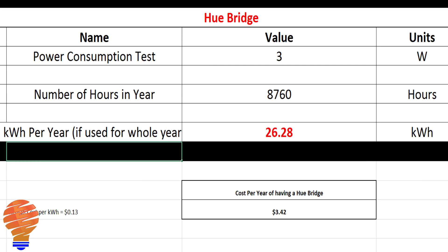There's one more component we need to talk about: the Hue Bridge. Straight off the Philips Hue website, they say the Hue Bridge uses three watts on average. A quick conversion gives you 26.28 kilowatt hours per year and therefore a cost of $3.42 per year — a pretty simple adder to the cost of your one Philips Hue light bulb.